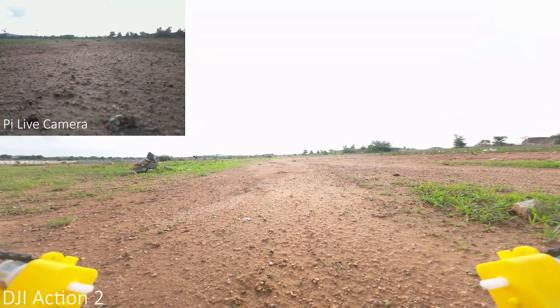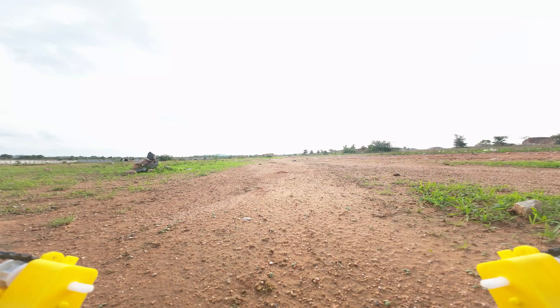As soon as I disarm the drone, the Pi camera stopped the recording. Now let's switch to tank mode.